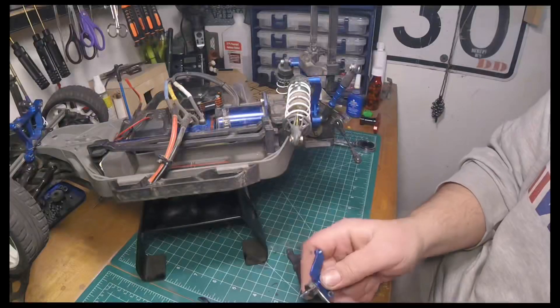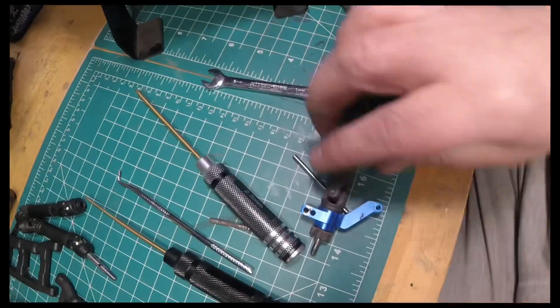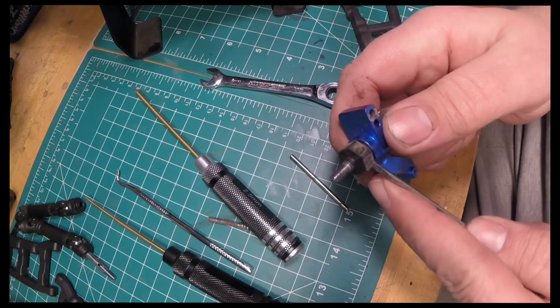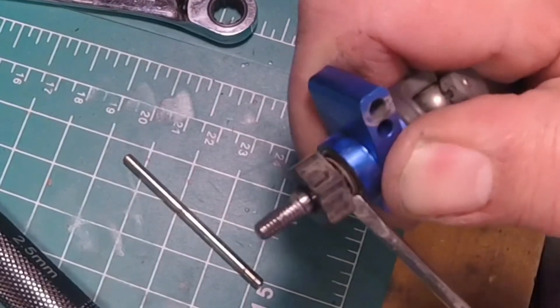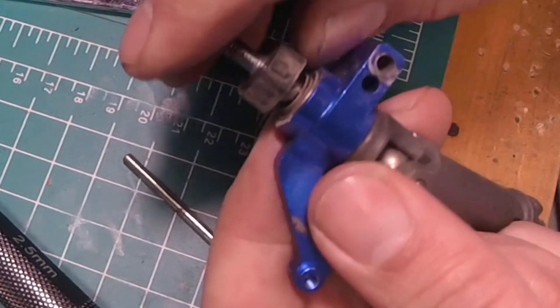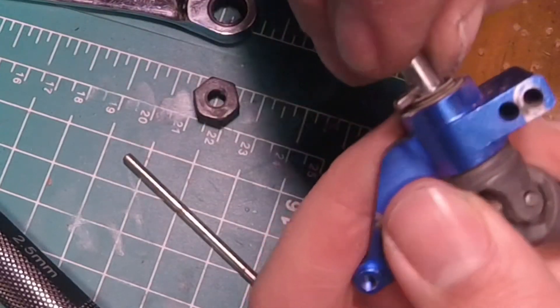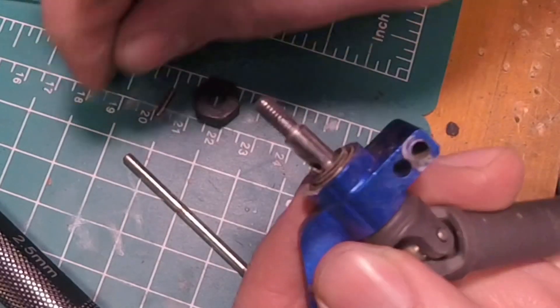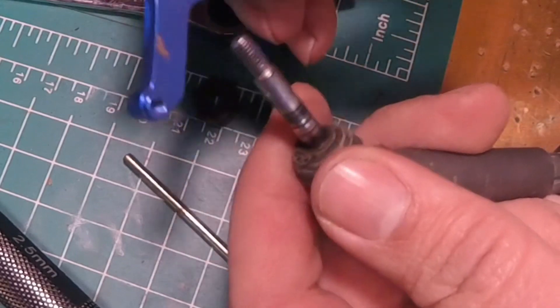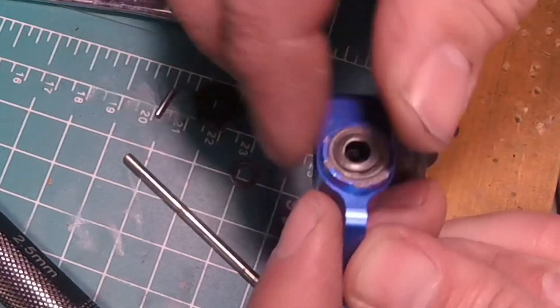I'm going to separate the hub from the carrier. Same as the one in the front, there's going to be a little pin there — take that guy off. Maybe a washer or two, depending on what you have.